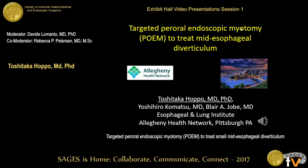Good morning. Thank you very much for the opportunity to present this case. This is a case of small mid-esophageal diverticulum which was successfully treated with targeted POEM.